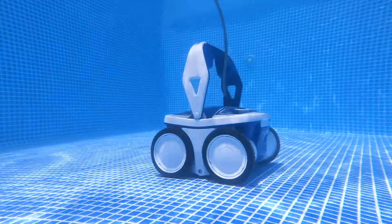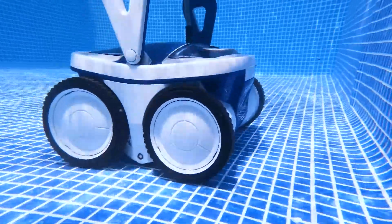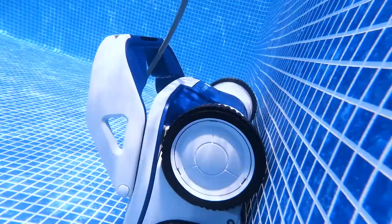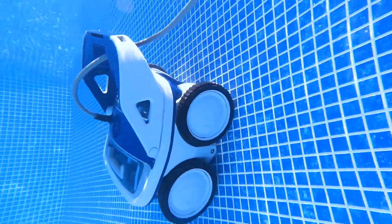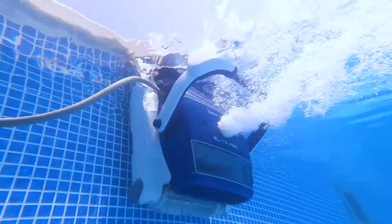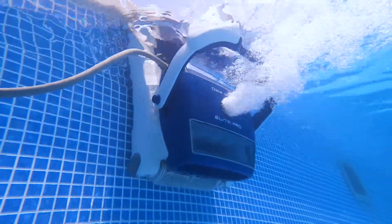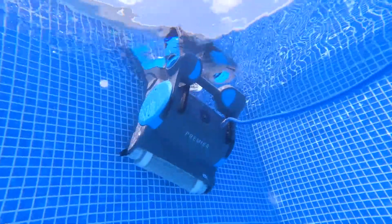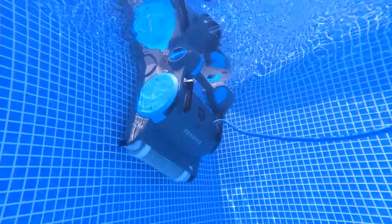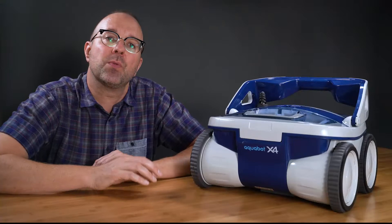That brings me to coverage. The X4 will absolutely clean your pool floor well. The four-wheel drive helps it power up slopes and over drains. This is a wall-climbing robot, but it doesn't scrub the waterline like some of the more advanced robots — like the Aquabot Elite Pro, Dolphin Quantum, or Dolphin Premier. So if keeping your waterline clean is as important to you as it is to me, I would recommend checking out those bots.